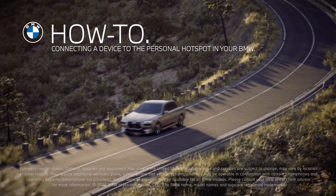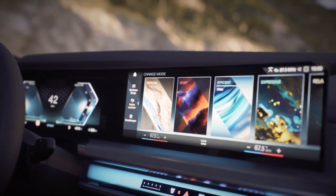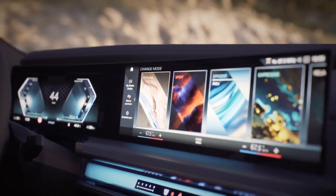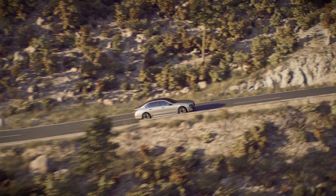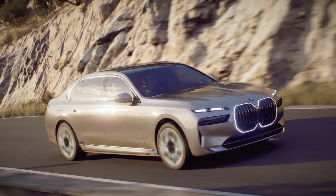High-performance Personal Hotspot is one of the new functions you can enjoy in your BMW with an activated Personal eSIM. It adds your personal data plan to your BMW, enabling Wi-Fi access to Wi-Fi enabled devices in the vehicle.